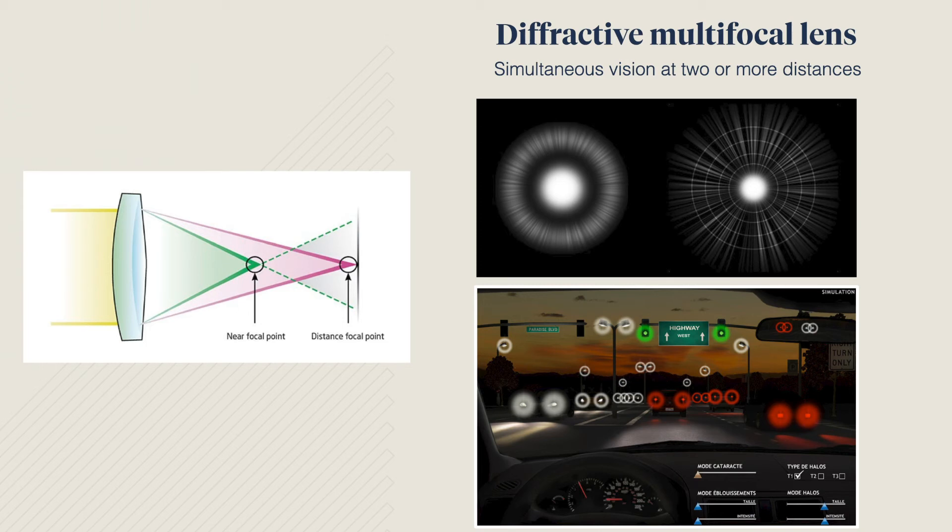Generally, the benefits of a multifocal lens far exceed the compromises. Most people adjust to them after three to six months and greatly appreciate not relying on glasses.